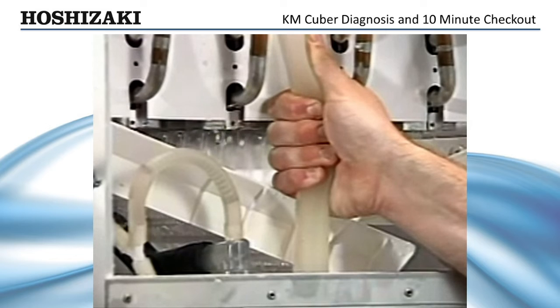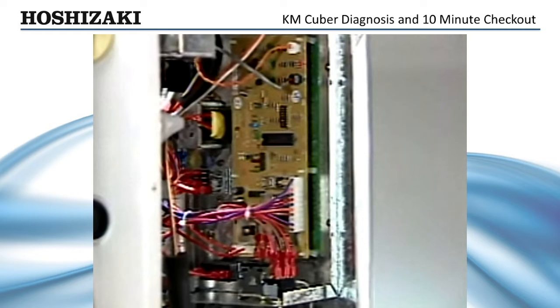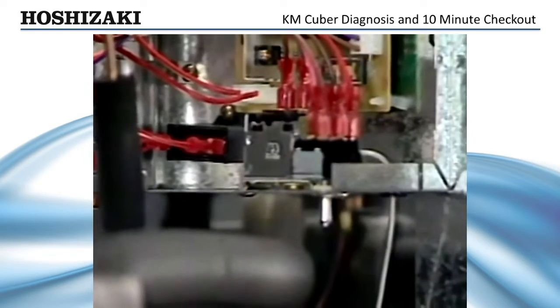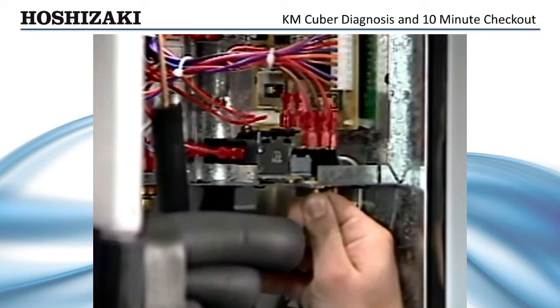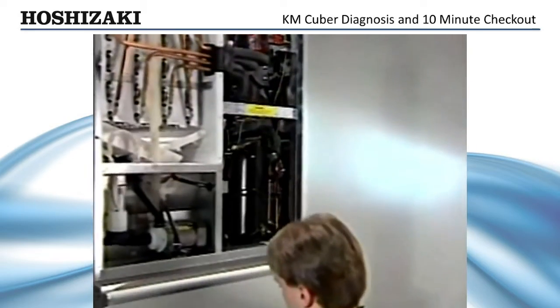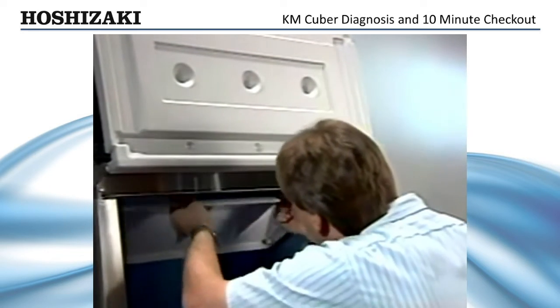It is important to understand the control components of the KM-Cuber. These components include the control board, the float switch, the thermistor, and the bin control. Let's look at the bin control for any suspected problems or adjustments. A quick check of the bin control can be accomplished by switching the pump to the wash position. The unit will not start if the bin control is stuck open. When the bin control is stuck closed, the machine will not automatically shut off. If the bin control is not adjusted properly, it could cause the unit to shut down prematurely or allow ice to back up into the evaporator, causing a freeze-up condition.